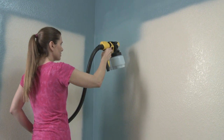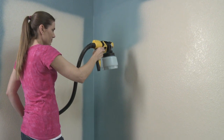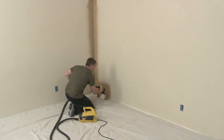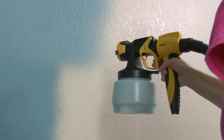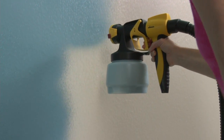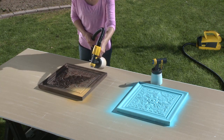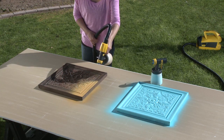The Flexio 690 allows you to paint longer and with more precision because the X-Boost turbine base is on the ground and only the sprayer is in your hand. No other sprayer allows you to paint interior walls and fine finishing projects this quickly with this level of control while achieving this quality of finish.